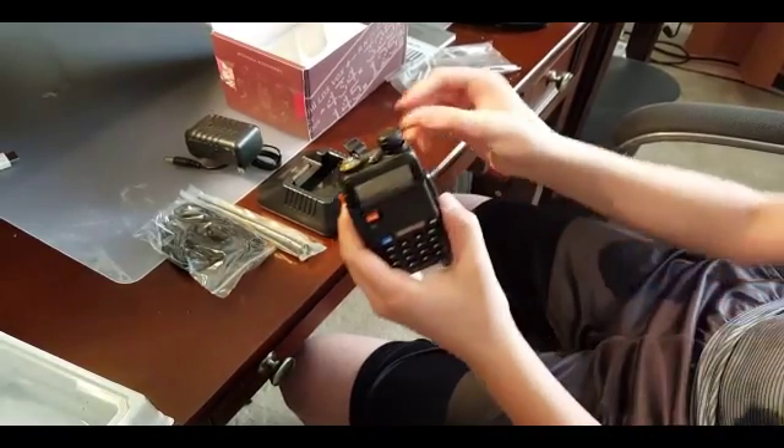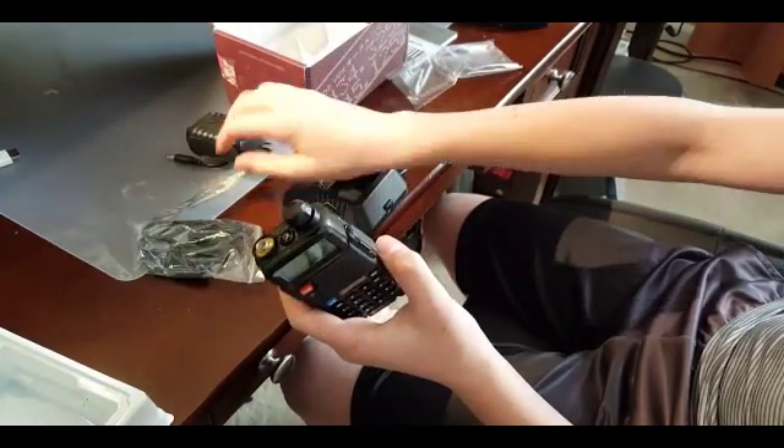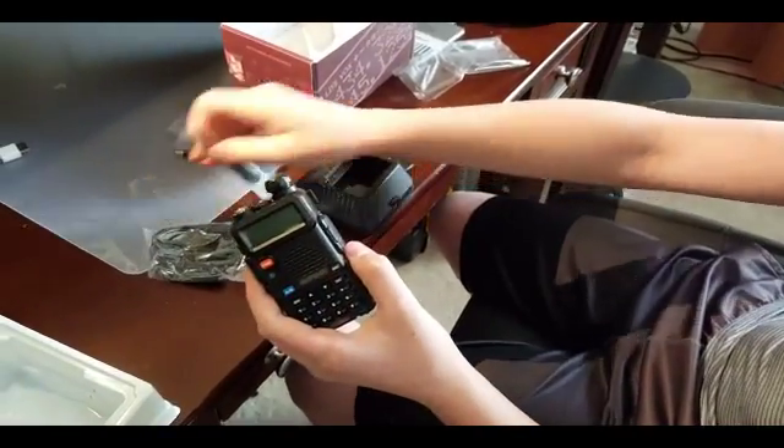Now we're going to attach the antenna, and I'm going to program some frequencies on it. I'll do another video on how the radio performs on our local repeater here.